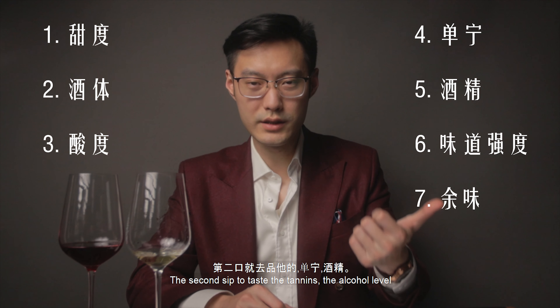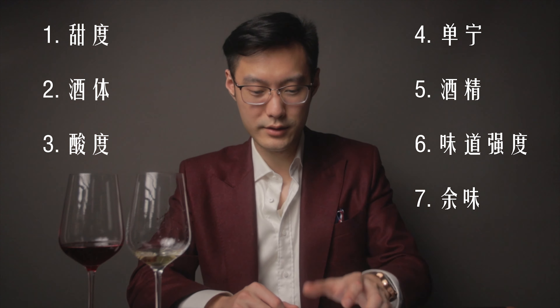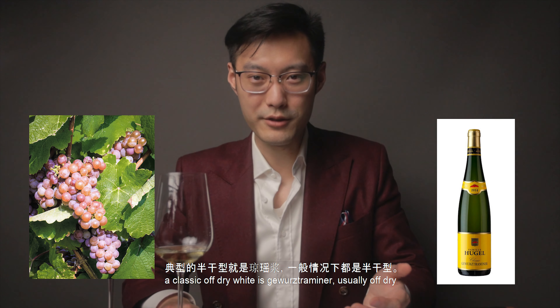有一次比赛，我听见远处有个人吸的声音特别大然后又特别细，一听就是某位朋友。一般我品酒只会品两口：第一口品它的甜度、酒体还有酸度；第二口就是品它的丹宁、酒精、味道强度还有余味。大部分葡萄酒都是干型葡萄酒，干型和半干的区别就是半干的葡萄酒有明显的甜味。白葡萄酒里典型的半干型就是琼瑶浆，红葡萄酒里的典型就是金粉黛或者意大利的阿玛罗尼。